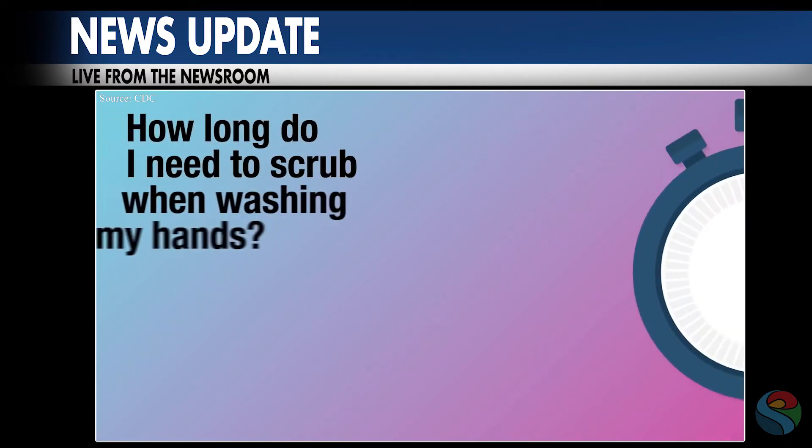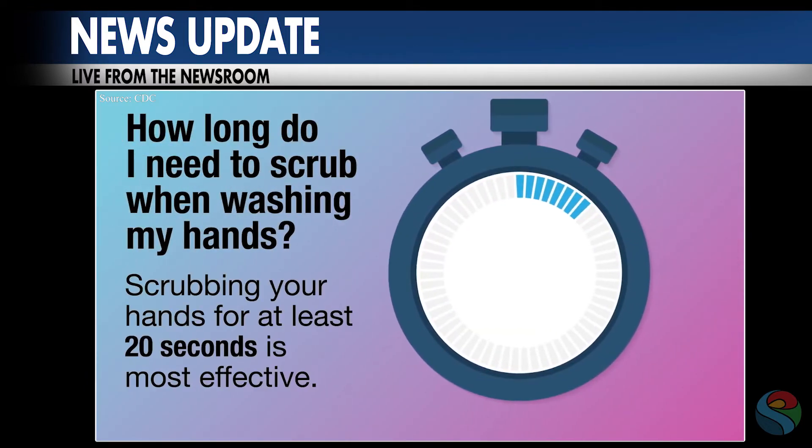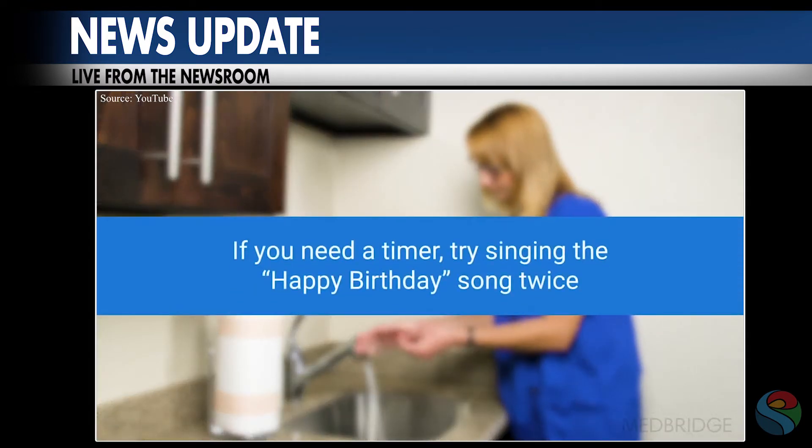Number three: scrub for at least 20 seconds. If you're not sure how long 20 seconds is, sing Happy Birthday all the way through two times. Sing to yourself, sing to those around you who are six feet away, or sing to someone who's actually celebrating a birthday.